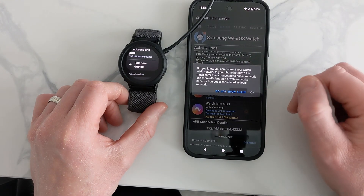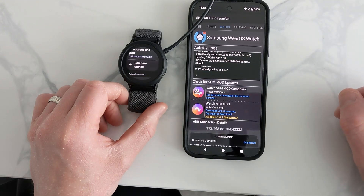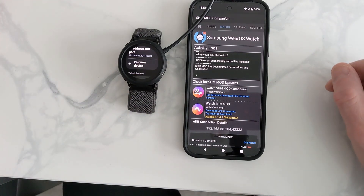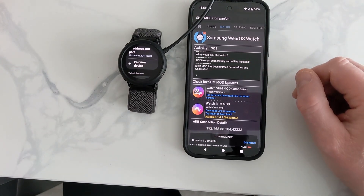Press OK and it will start to transfer and install that app to the watch. Just let it go. It has granted and whitelisted the app — sometimes it might not, depending on your phone you may have to scroll further down the screen to do that, but it's done it here automatically.